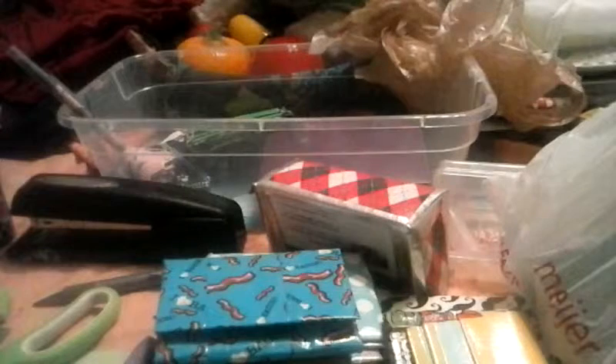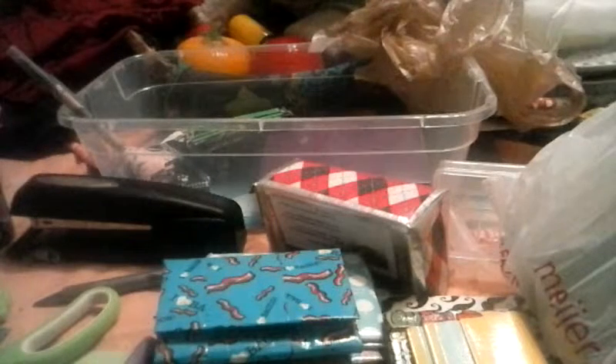Hey guys, this is Duct Tape Fashions, and in this video I'm going to be showing you a small tiny haul that I got from Meijer. I don't even think I would consider it a haul just because it's only two rolls of tape, but these are new tapes that I've never had before.